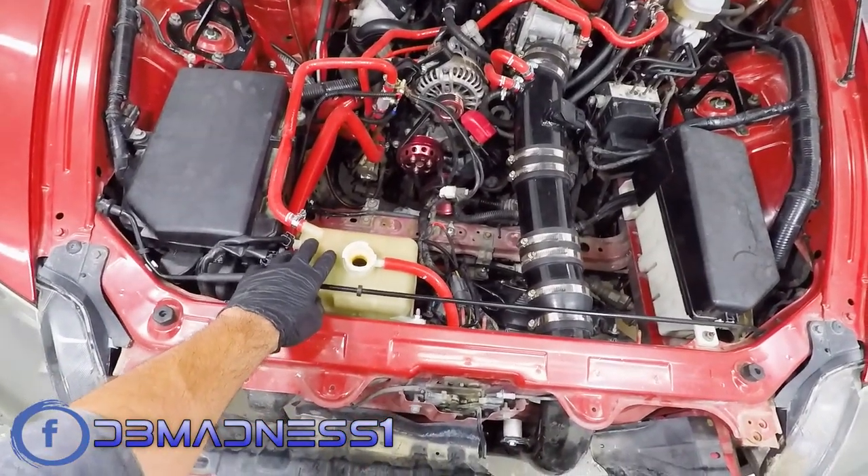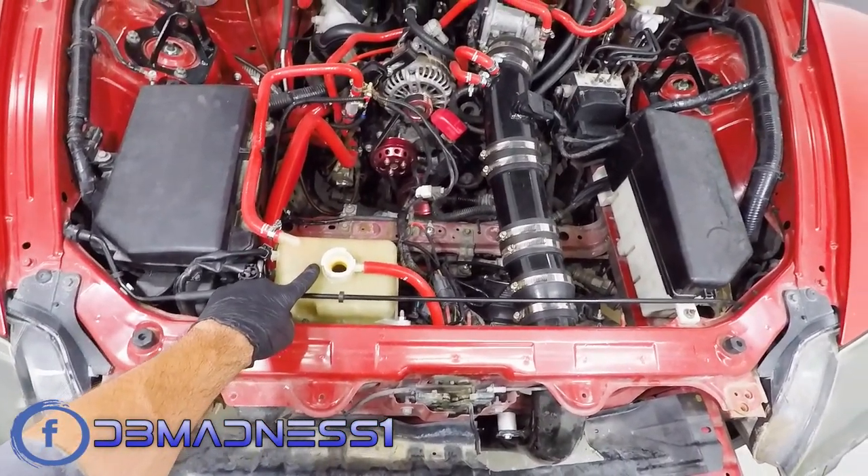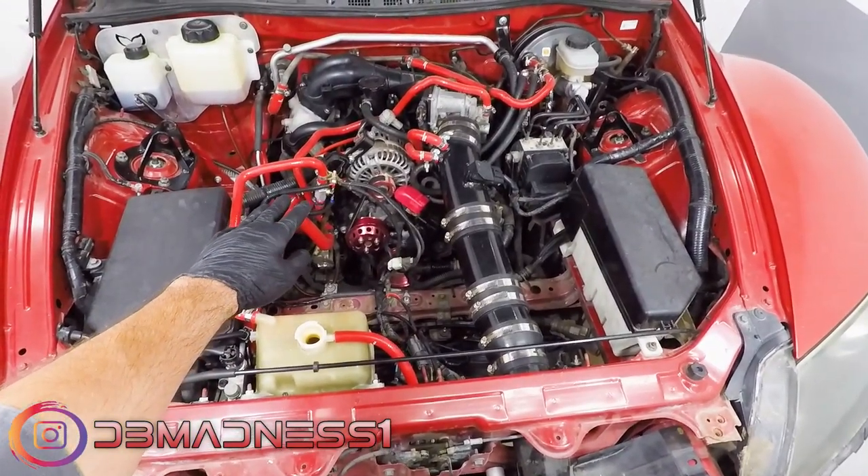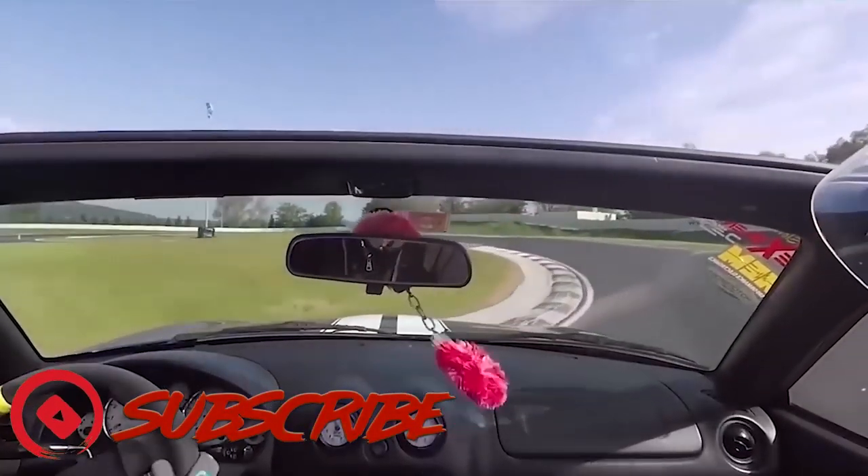In today's video, I'll show you guys how to properly bleed the cooling system of a Mazda RX-8 after you've installed a new radiator or just flushed out the coolant. For more RX-8 maintenance videos and mods, feel free to check out my channel and subscribe.